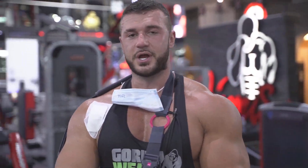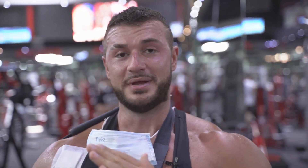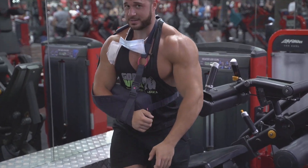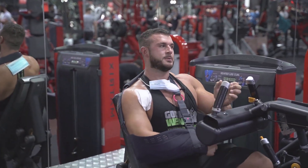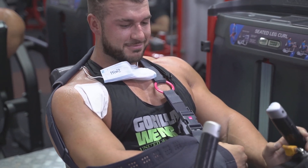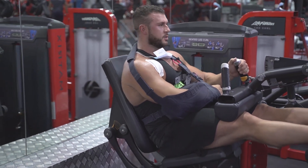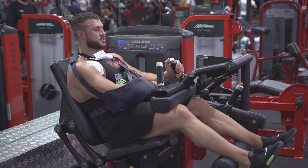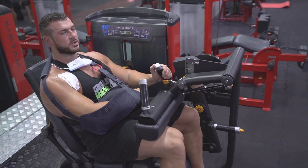Next we're going to move on to the seated hamstring curl. I really like the lying hamstring curl because I normally come up onto my forearms, which lets you shorten your hamstrings further than just lying flat — but obviously I can't lay down, so we're just going to do the seated hamstring curl today. When doing the exercise, I want you to point your toes and keep it controlled. I want you to crunch down with your back and your abs — a lot of people won't do that, it's not good. So crunch down, push your back into the seat, contract, keep the tempo the same, squeeze at the bottom, point your toes — because everyone wants a good set of hamstrings, don't they?